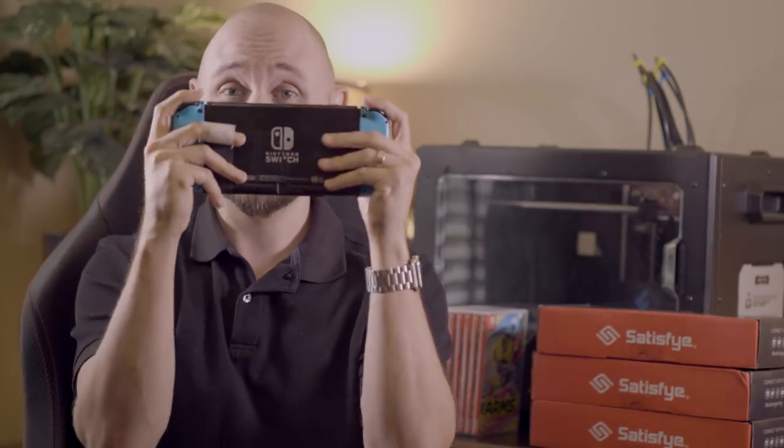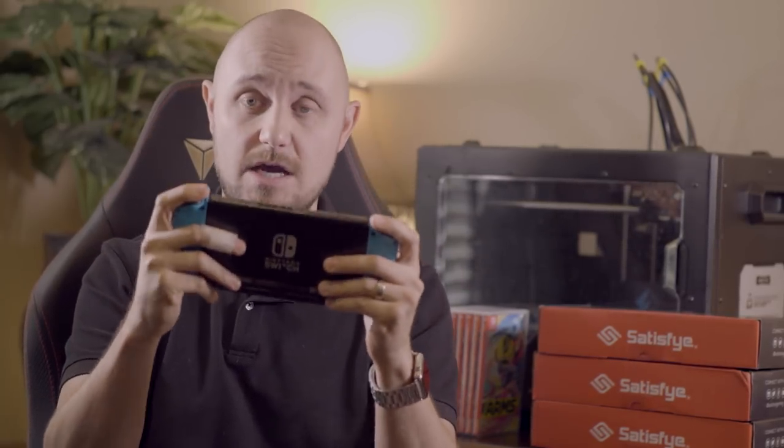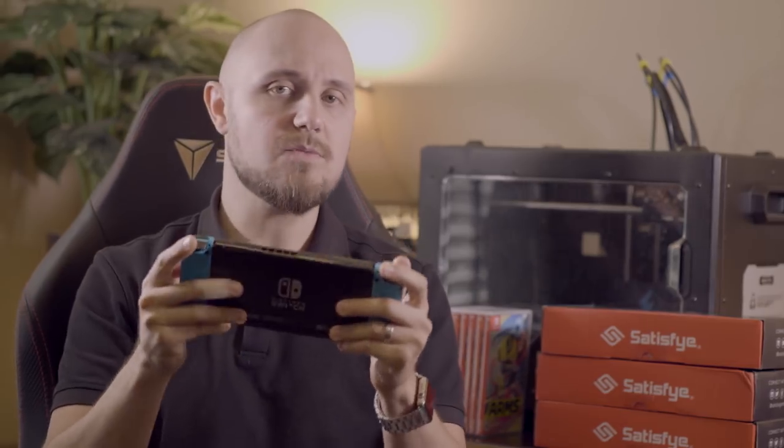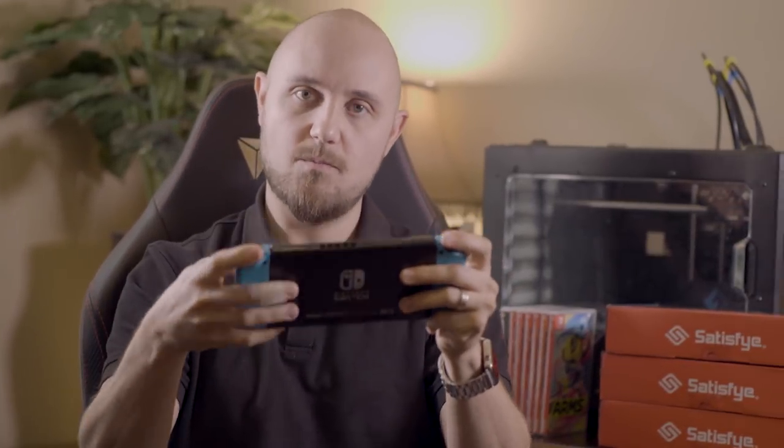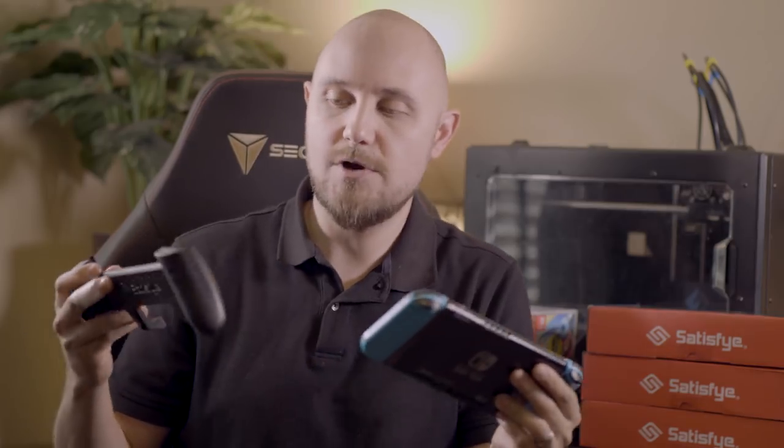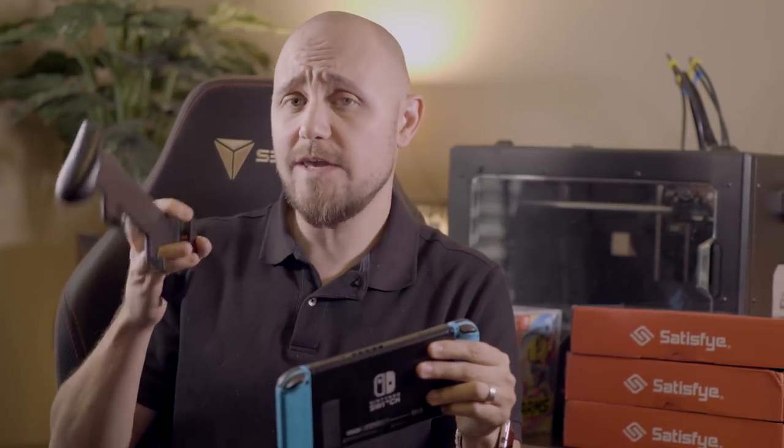That's also why playing on the Nintendo Switch without a grip is extremely uncomfortable. It's really important to angle the right side out because that's where they place the joystick on the joy-con. This right joystick is not ergonomic — when playing without the grip, I find myself pushing my hand out trying to reach all those buttons, and it's just not a good experience.